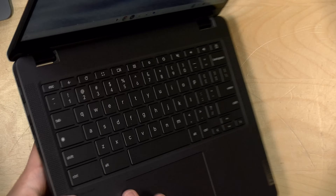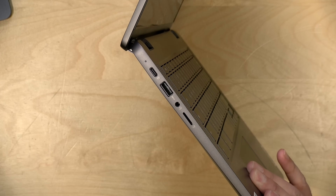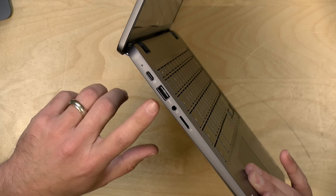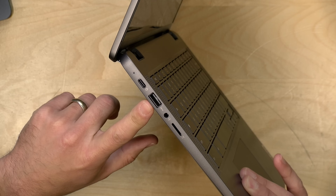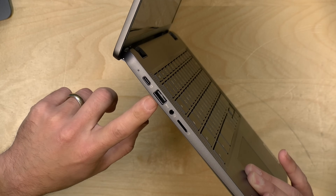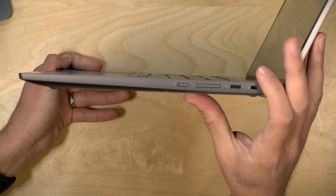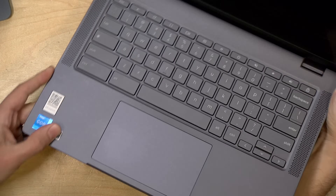As for ports, you've got a couple worth mentioning. You have two full-service USB-C 3.2 ports, one on each side, which can provide power along with data and video output — though these are not Thunderbolt or USB 4 ports. There's also a USB-A port running at a five gigabit per second max data rate, whereas the USB-C ports run at 10. You have a headphone/microphone jack, along with a micro SD card slot to augment onboard storage. On the other side, you have a volume control, power button, the other USB-C port, and a Kensington lock.